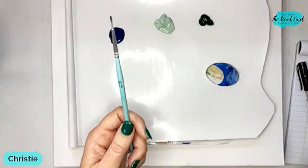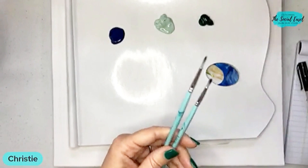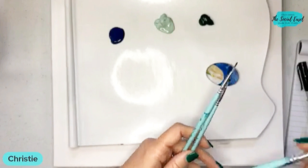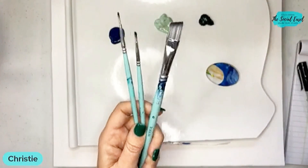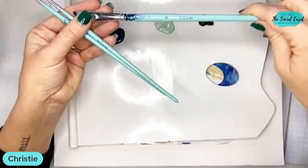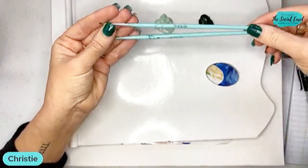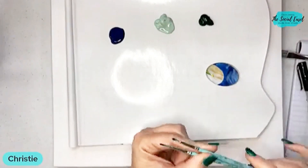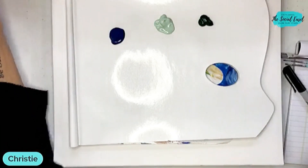I'm going to use my brush set — I might do a couple different ones with you guys just to show you some different ways that I do my leaves. I'm going to use my small angle, which is the number six out of my set, and then I've got two of my smaller brushes — my one and my three — which are kind of like small rounds or liners.